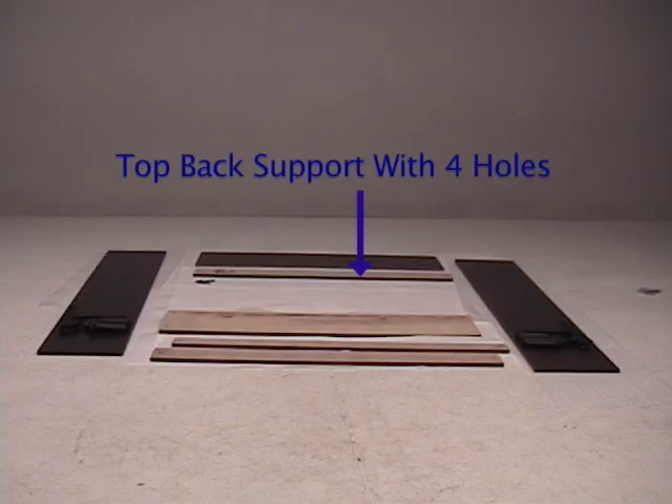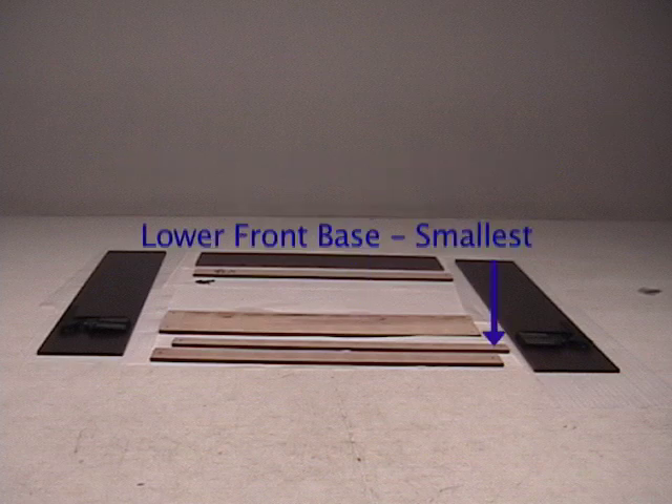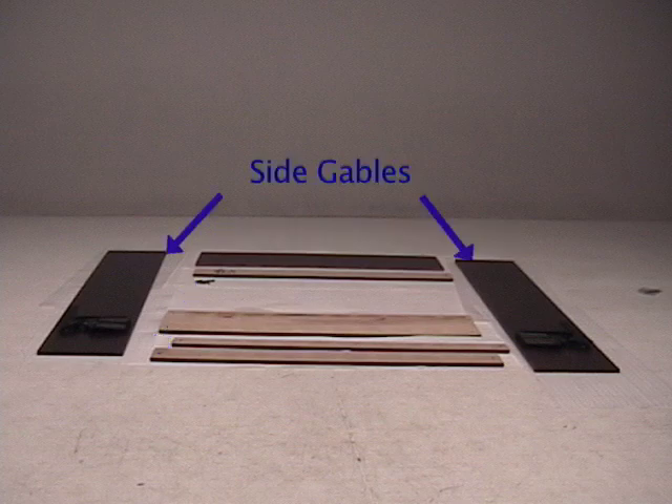The layout: top with lights, top back support has 4 holes, headboard rest, front base is the smallest, back base rest has 2 holes, and side gables.